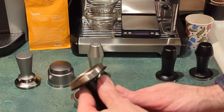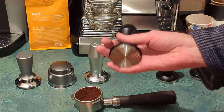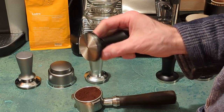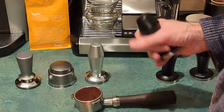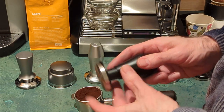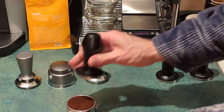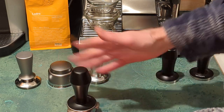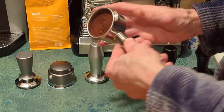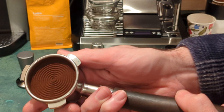The next one I tried is the Normcore V4. When I first started looking at these calibrated leveling tampers I saw the price — this rippled base version is like 47 bucks — and I thought that's a lot more than some of these others. Is it really worth it? What I found is: yes, it actually is worth it. The internals are higher quality and more precise. The base is actually slightly wider than some of the other ones, which is really nice because it leaves less mess on the sides. Overall this is really easy to use and leaves a pretty nice clean tamp.